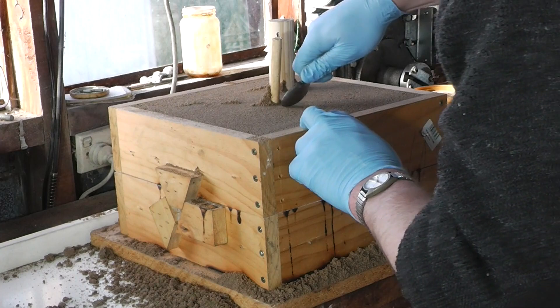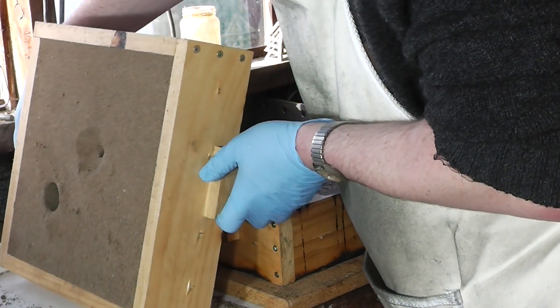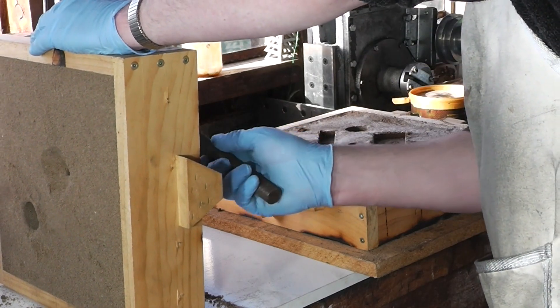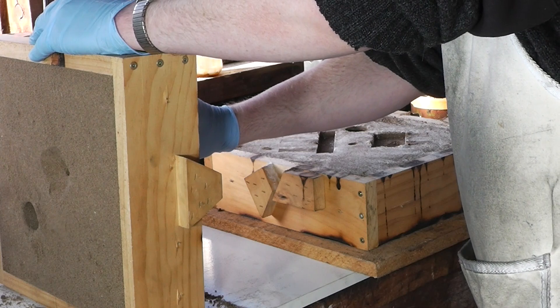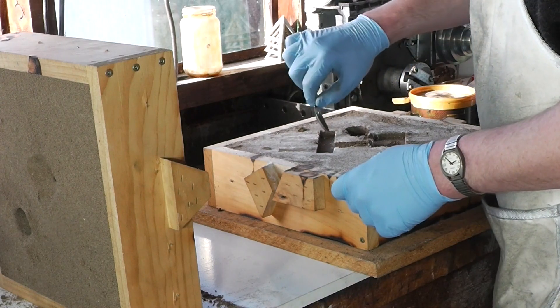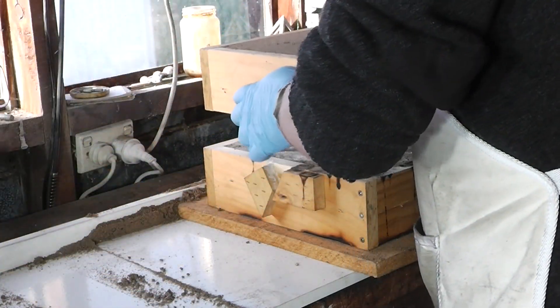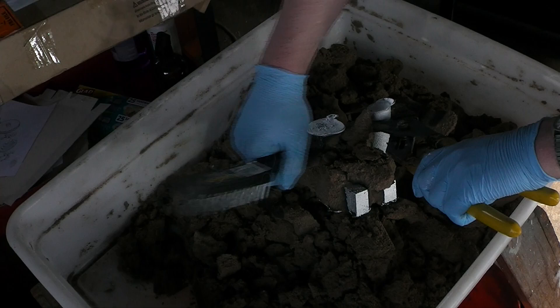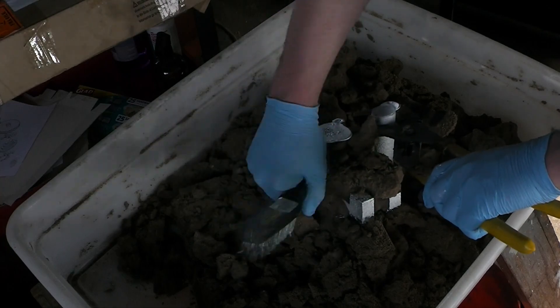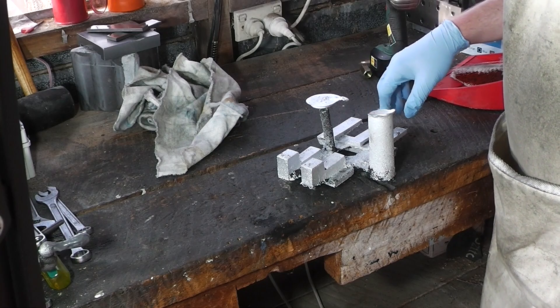Alright, we're in the basin. Right, let's get these out. Now to see if I've been wasting my time or not. Initial signs point to promising. Now this is what we've got to work with, so the first order of business will be the bandsaw - I'll be right back.